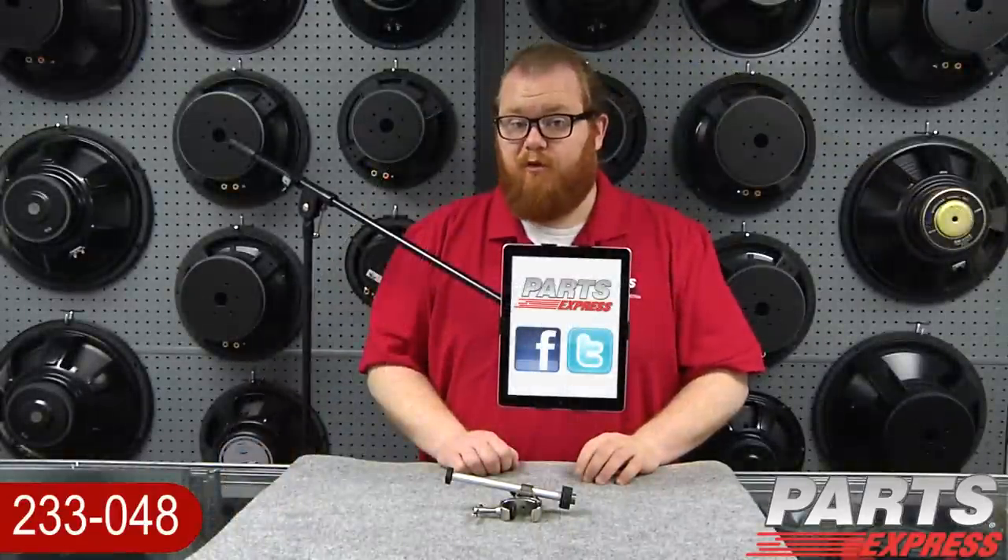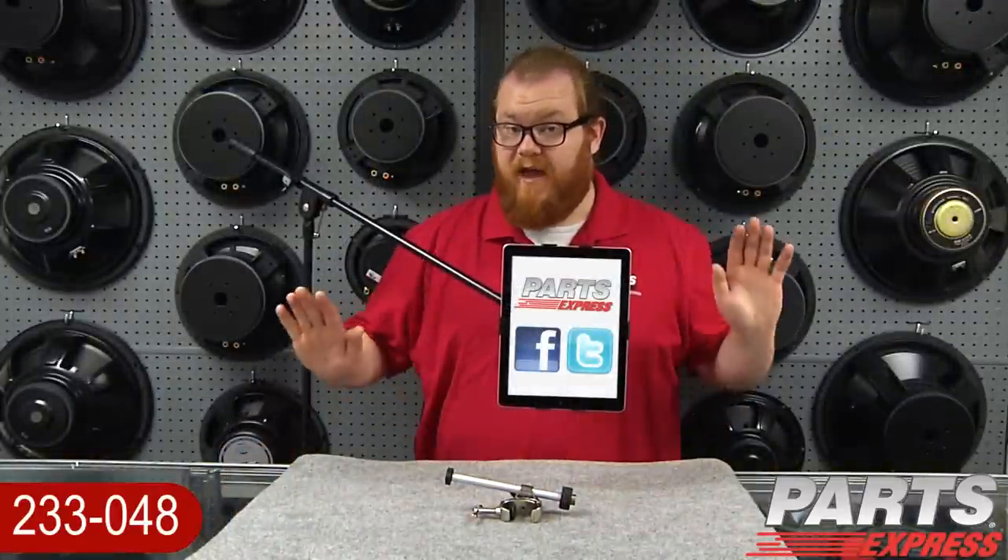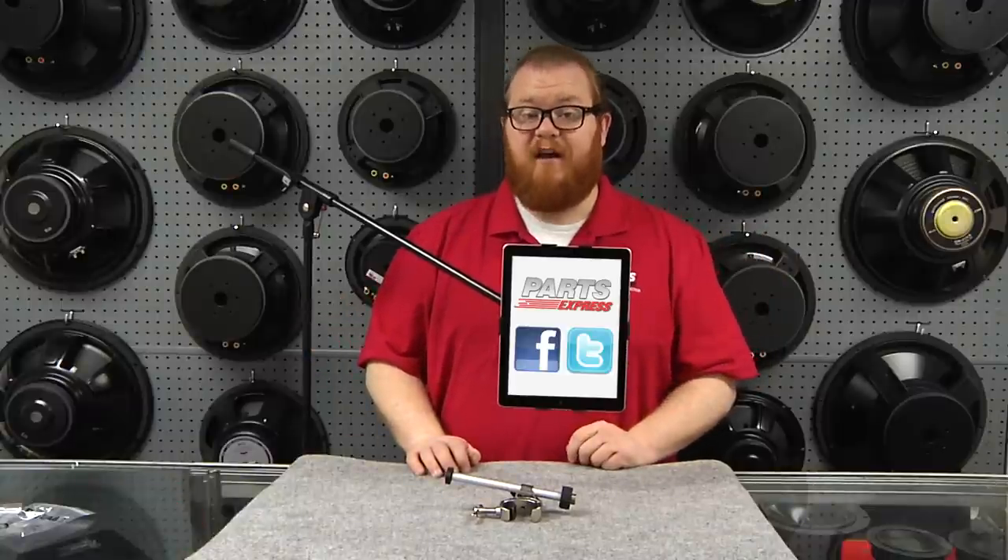Whether you're reading music, recording, or just want to use your iPad with no hands, the Talent IMS1 is the way to go. Check it out at PartsExpress.com today.